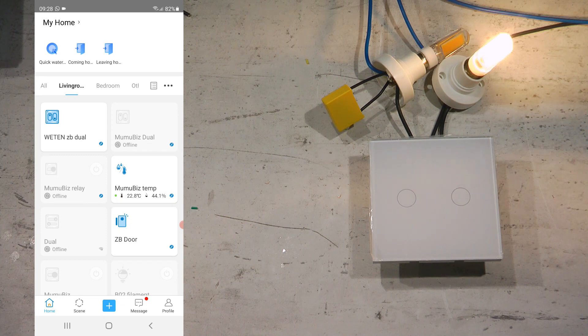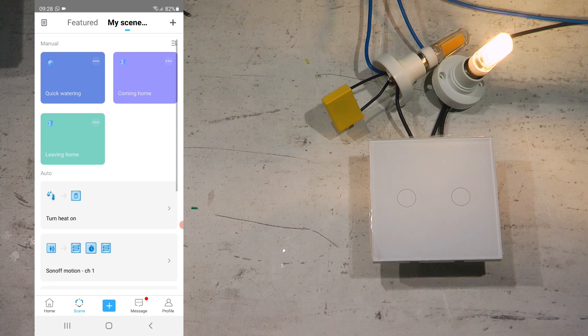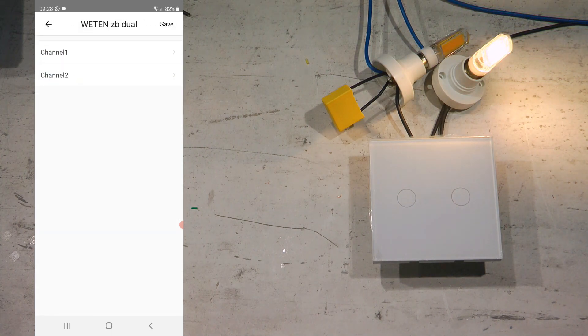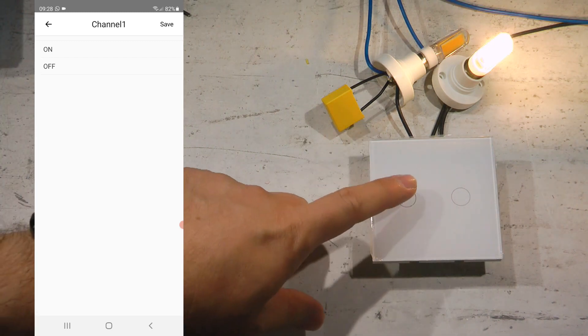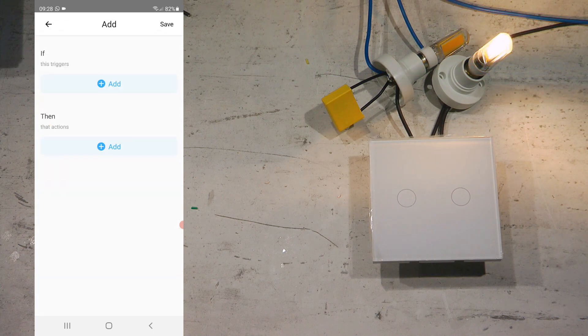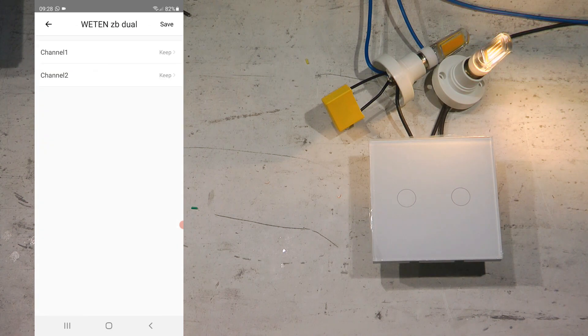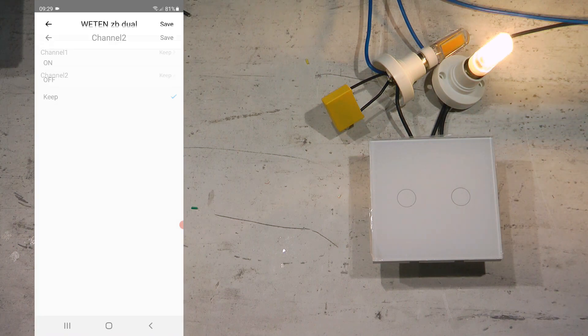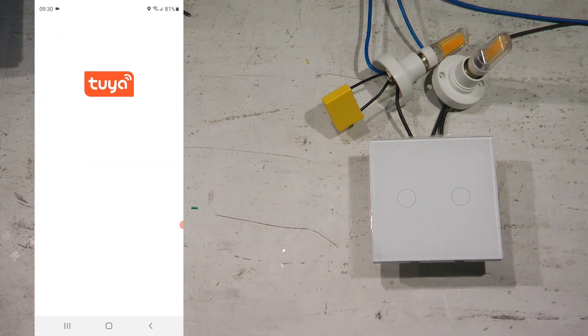In Sonoff's scenes section, you can build triggers based on this device. Selecting channel 1 or channel 2 as a trigger condition — on or off — lets you create automations that execute when a channel changes state. On the action side, you can also target this ZigBee switch: specify whether channel 1 or channel 2 should turn on, turn off, or keep its current value when a scene fires.